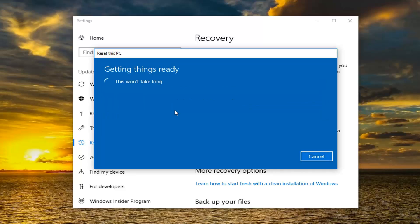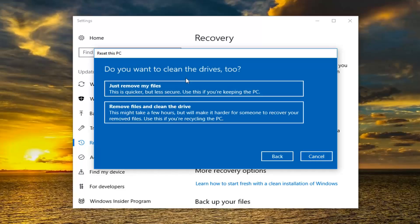So I'm going to select the second option. We are going to have a couple of prompts to address before we can actually begin the process, so just hang tight. It's going to prompt you if you want to clean the drives as well. If you want to give your computer to somebody else I would recommend selecting Remove Files and Clean the Drive. If you are going to be holding onto your computer, the first option — just Remove My Files — would be applicable to most of you guys, so that's what I'm going to select.